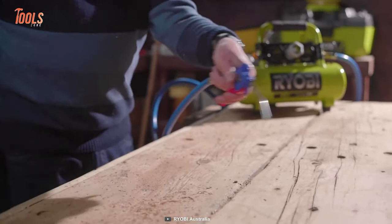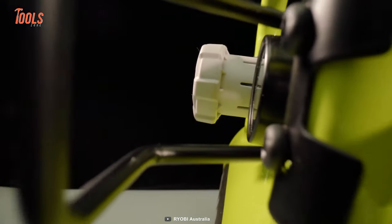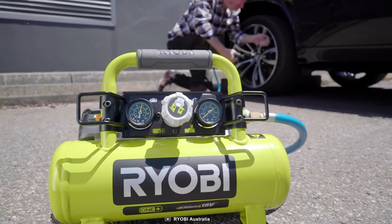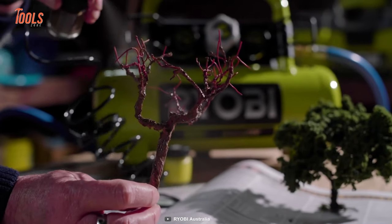This compressor features a pro-grade locking regulator that helps you keep the airflow set to the intended level. When you need to store accessories, you can do that conveniently with its metal air hose wrap. Ryobi's rubber overmolded grip gives you the highest comfort for transport.